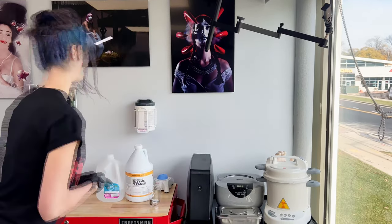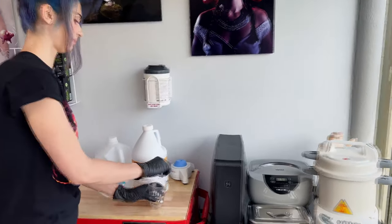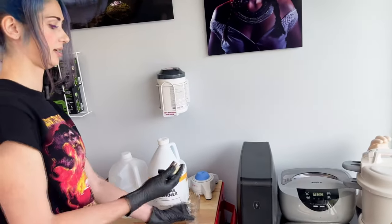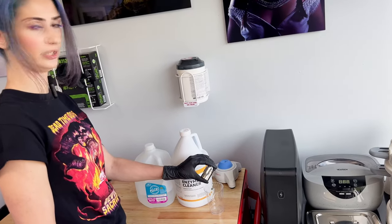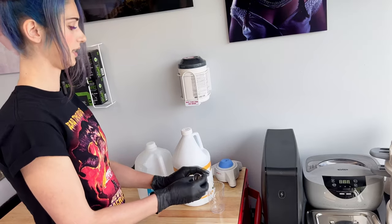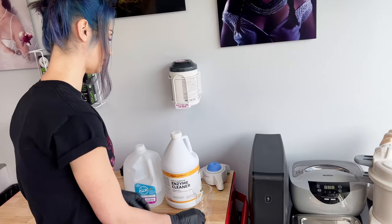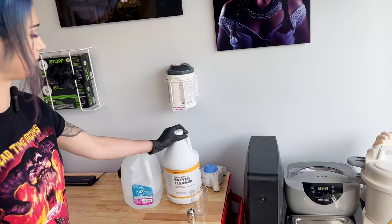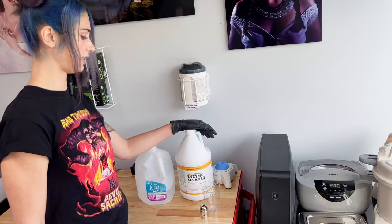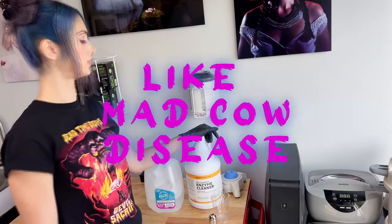Here is my station. I have my grip right here from my machine — this is my Bishop grip. It is a steel grip and fully autoclaveable. Because we are in Wisconsin, we have an extra rule in order to clean our grips properly due to the high amount of agriculture in Wisconsin — we have more prions.